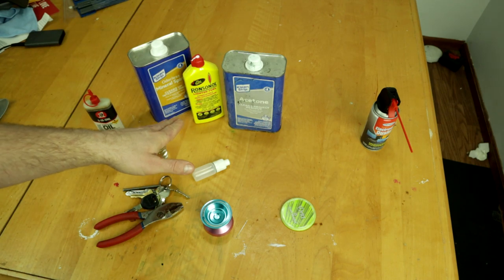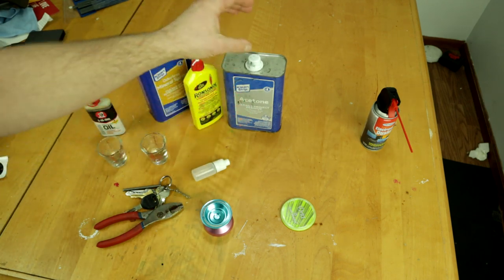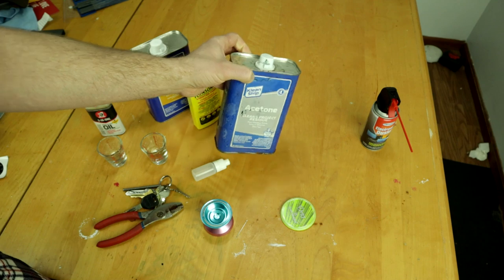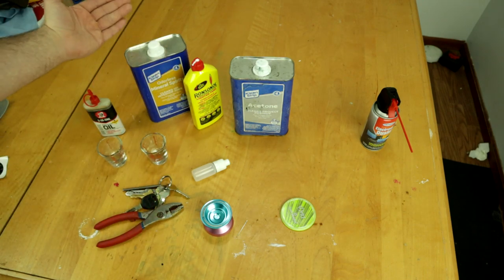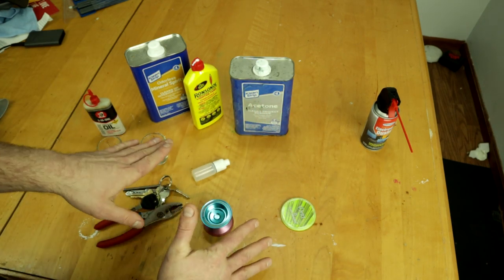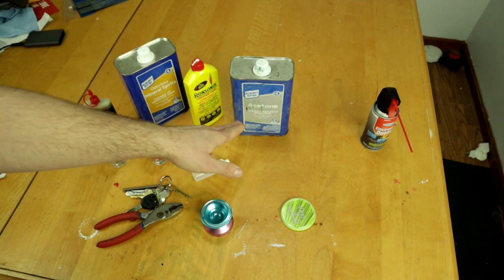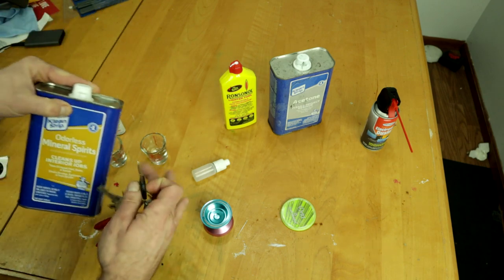You get a giant container, so it's more than you'll ever need just for bearings. If you fill up Zippos a lot, get the lighter fluid. If you do a lot of painting, get the mineral spirits. The acetone is good for removing glue or nail polish. I actually did a video comparing all of them and got the exact same results, so just use any of them. For this demonstration I'll use the mineral spirits.